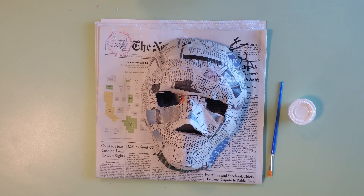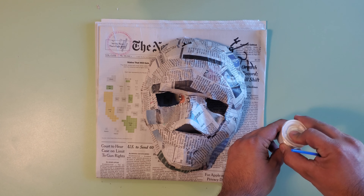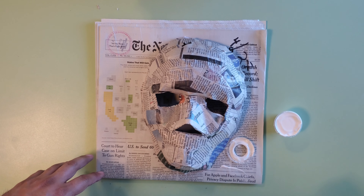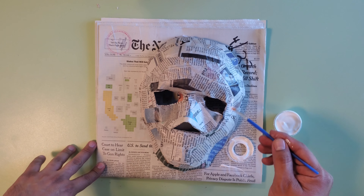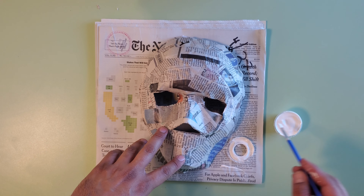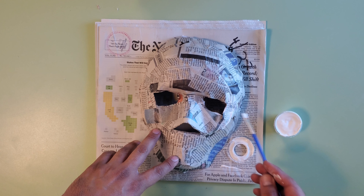Now you need to color the mask. We have included white, black, and the three primary colors of tempera paint. It would be better to use acrylic paints for this project; however, since many children are going to be working on this DIY kit, we thought it would be a good idea to use washable paint. Grab one of the small brushes included in the kit and start painting your mask white. If you have a bigger brush at home, that would be better and you can finish much faster. We need to apply about three coats of white paint before we move on to the next step.